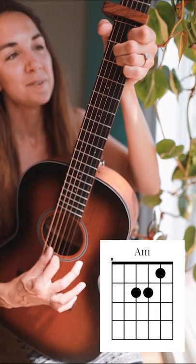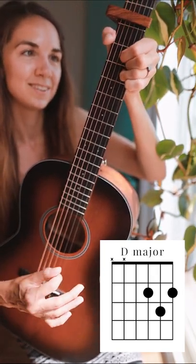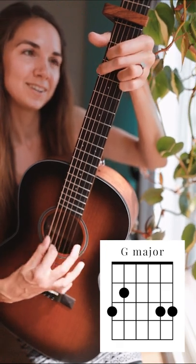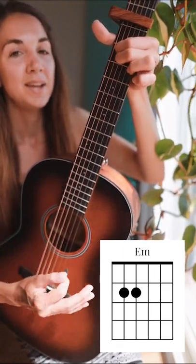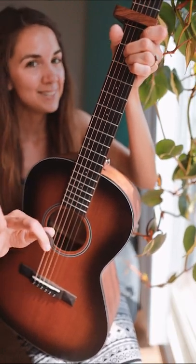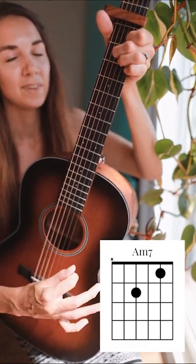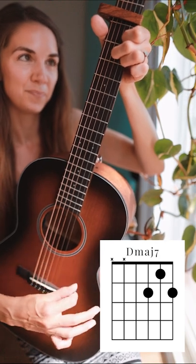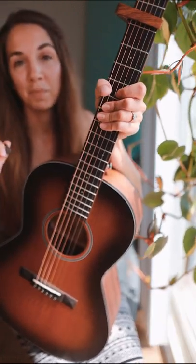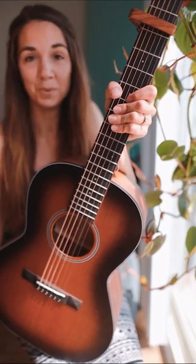Starting off, we have an A minor to D major to G major to E minor. Now, if you want to kind of jazz things up a little bit, you could play an A minor seven and then lead into a D major seven. I think it fits the song perfectly. So if you want to try it out, feel free to. If not, just stick with the regular chords.